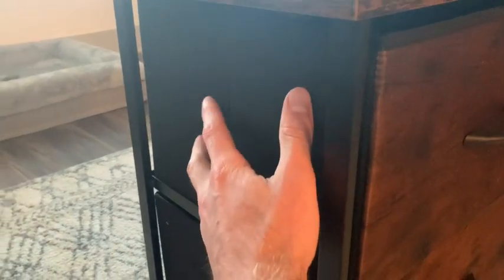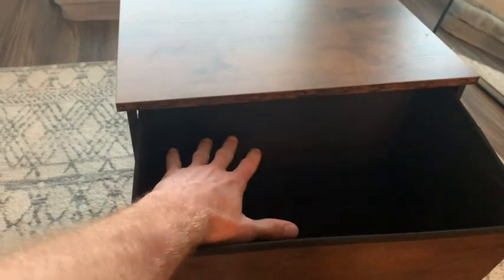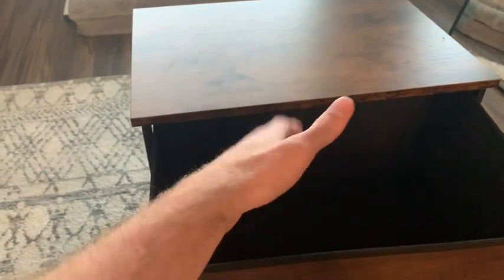If we take a look at the drawers themselves, it is a high-quality fabric. And if we go ahead and take a look at the inside, you actually have a lot of space for accessories or anything you want to store next to your bed.